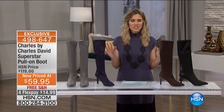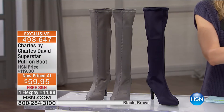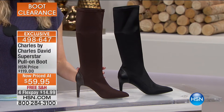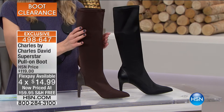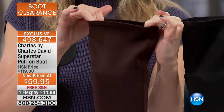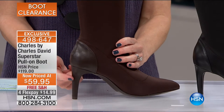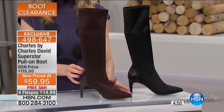Now for the most sophisticated classic silhouette — by Charles by Charles David. This boot is called the Superstar, and it certainly is a gorgeous Superstar at 50% off, on Flex Pay at $14.99. Look at this silhouette — that is an extremely sexy boot. It's a stretch fabric, so you pull these on and pull them off. They stretch around your calf and ankle but keep their shape. On the heel, there's a faux leather heel detail going all the way down. This is a beautiful stiletto-style heel, three and a half inches. We have it in deep rich espresso brown and midnight blue.